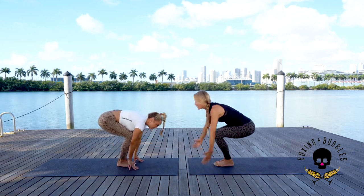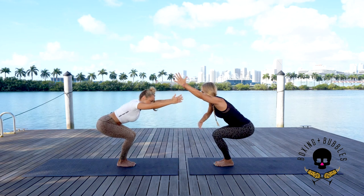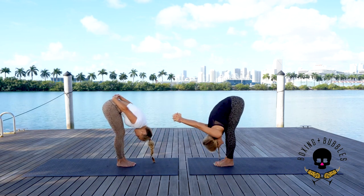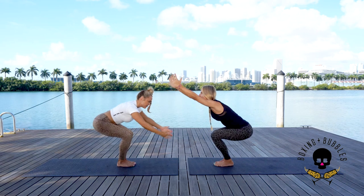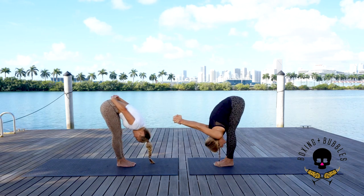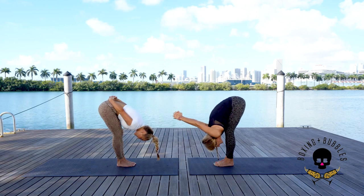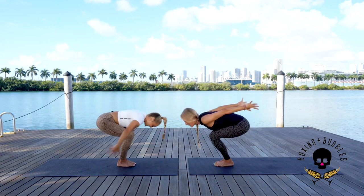The more you squeeze the thighs together, the more core strength — so even if you're not touching, squeeze as much as you can. On the next breath, exhale hands behind the spine, interlace the fingers, fold forward one exhale. Inhale back to chair pose — arms up. Exhale hands behind the spine, fold forward. Two more rounds: inhale chair pose, scoop the tailbone under, arms up. Exhale hands behind the spine, fold forward. One more round — inhale bend the knees, arms come up. Exhale hands behind the spine, fold forward.